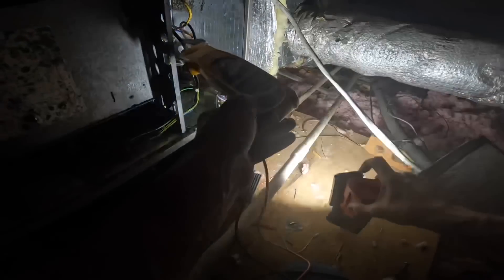I've only got 1.3 amps, so no heat strip stuck on.